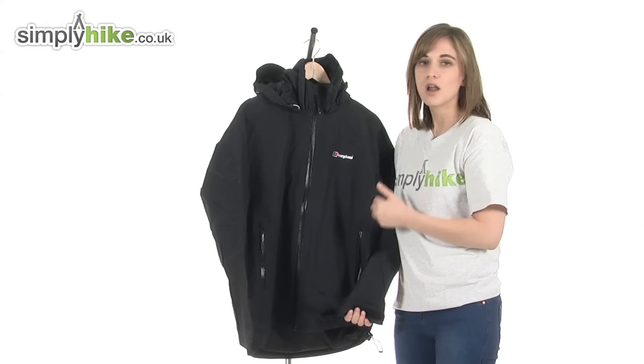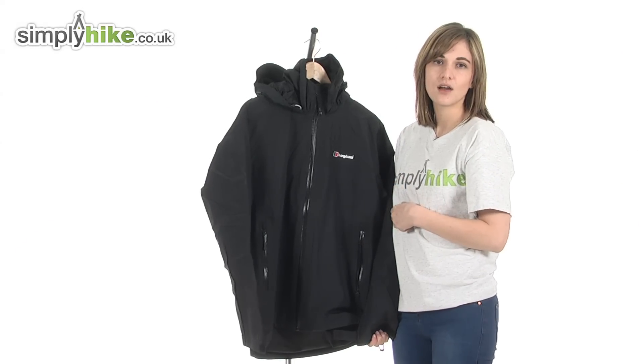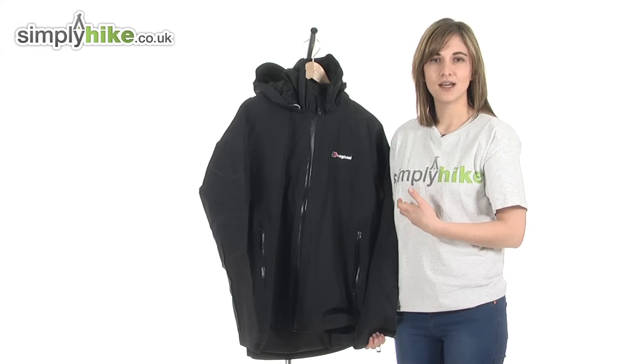This is a brilliant lightweight Gore-Tex jacket from Berghaus. Please take a closer look at simplyhike.co.uk.